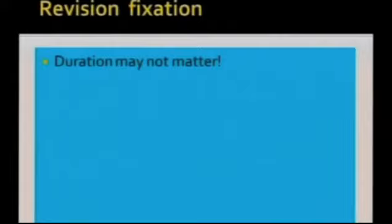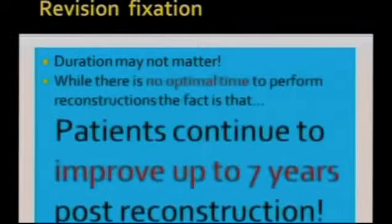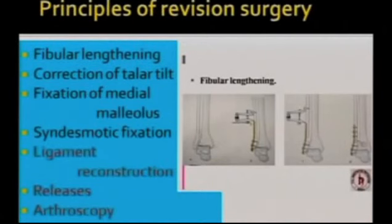Revision fixation — ideally speaking, duration may not matter. People have revised ankle fixations even at the end of 12 months. While there is no optimal time to perform reconstruction, patients continue to improve up to 7 years post reconstruction. The principles of revision surgery: we will have to lengthen the fibula, correct the talar tilt, fix the medial malleolus. If required, you might have to fix the syndesmosis, and sometimes do ligament reconstruction, certain releases, plus or minus arthroscopy.